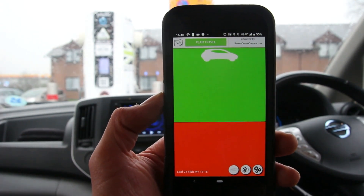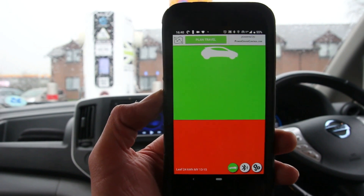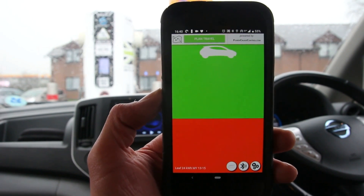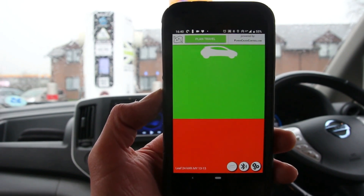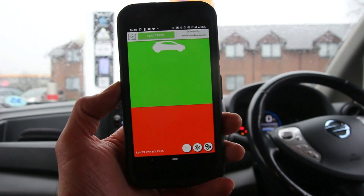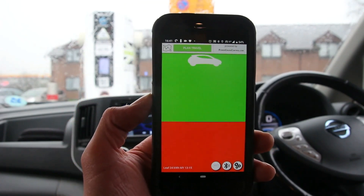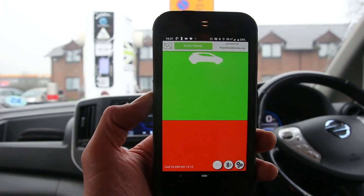Here's a quick demo of this Android app called Power Cruise Control. This app is designed to help electric vehicle drivers calculate the range very accurately on their vehicle, because currently the display on a Nissan LEAF or a Nissan ENV 200 like this is known as the GOM, or the Ghetto Meter.